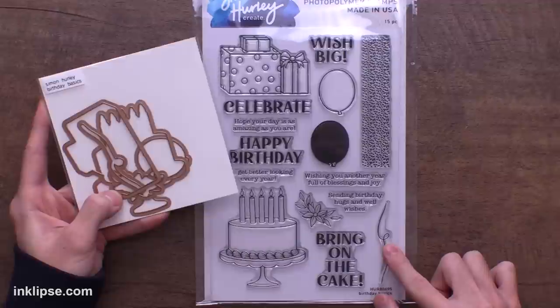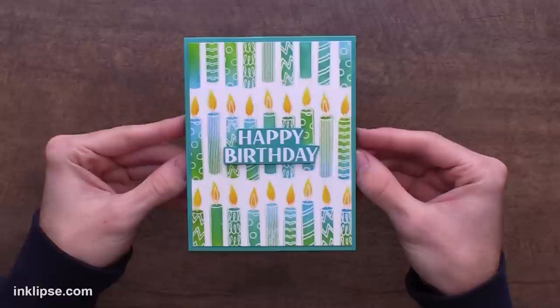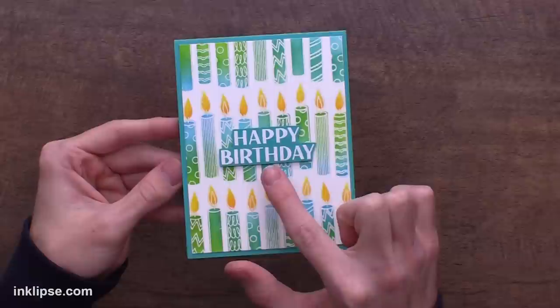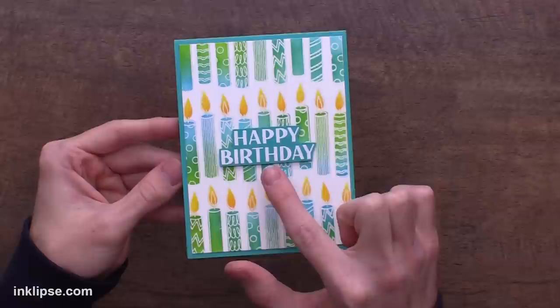Spellbinders has the Birthday Basics coordinated die set available that will cut out all of the different images in the stamp set super easily — a huge time saver. Here is what that candle stamp looks like paired along with the candle stencil. You can see we got really easy blending and coloring all throughout those candles, and I finished off the card simply with the Happy Birthday sentiment from the Birthday Basics. You can see how bold that is and how it really fills up the card nicely.